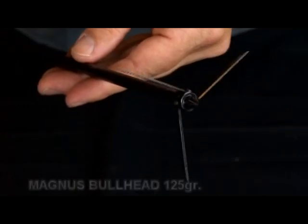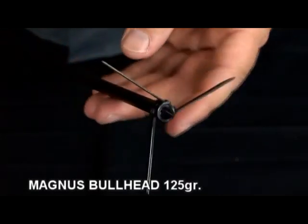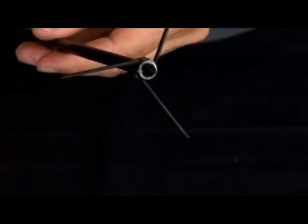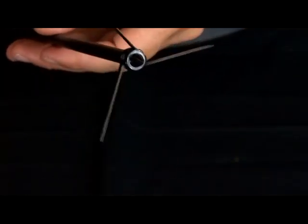Let's take a look at the two different types of broadheads we use while we're turkey hunting. This Magnus Bullhead is 125 grain, has a 3¾ inch cutting diameter, and three blades designed for head and neck shots on turkey and small game.